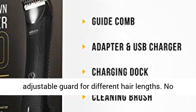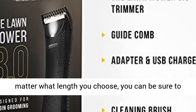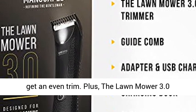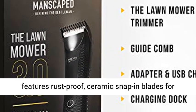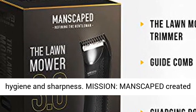It also comes with an adjustable guard for different hair lengths. No matter what length you choose, you can be sure to get an even trim. Plus, the Lawn Mower 3.0 features rust-proof, ceramic snap-in blades for hygiene and sharpness.